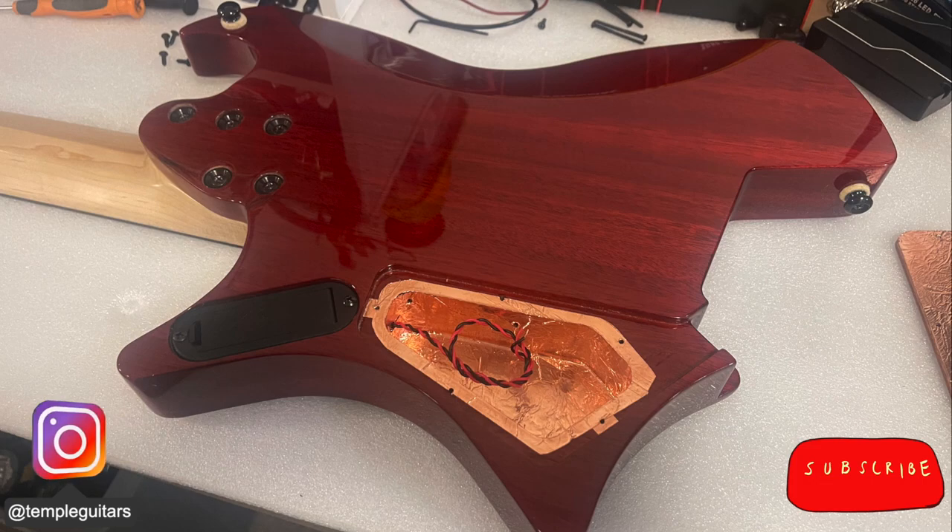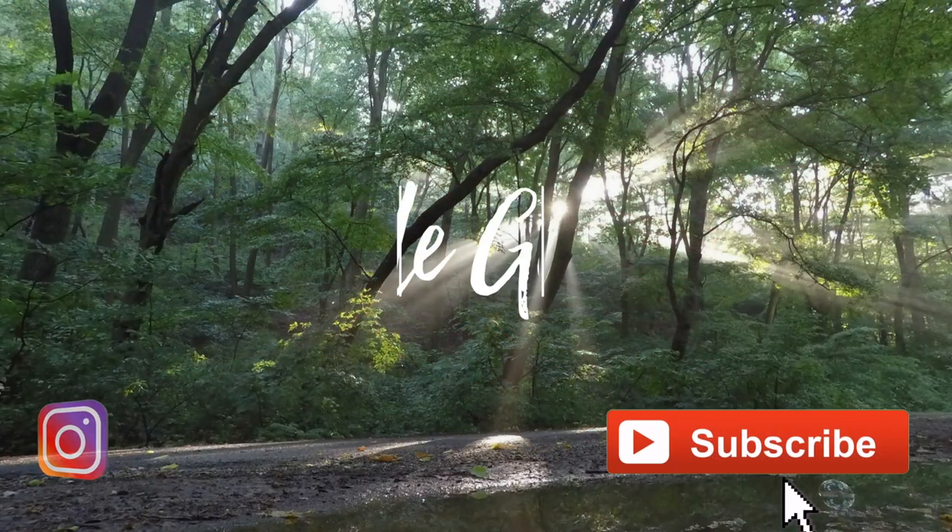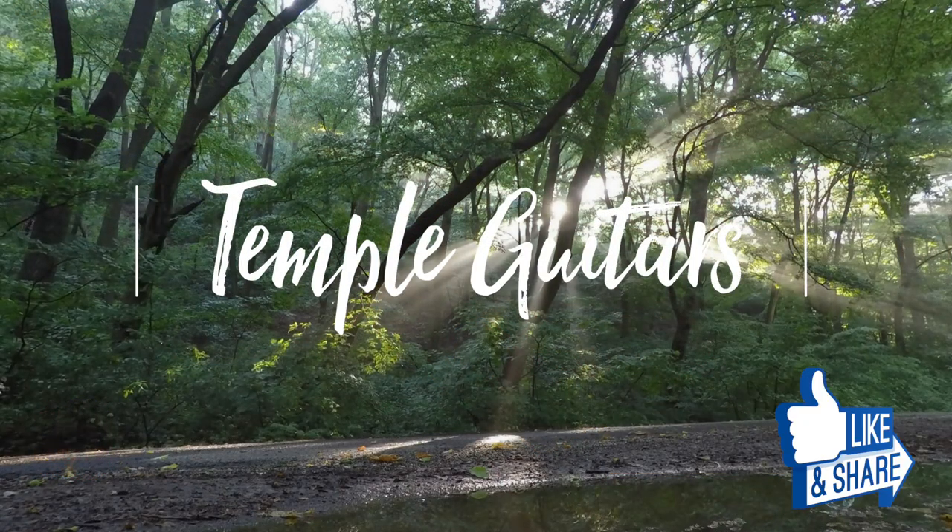Alright friends, I hope that helped. The next episode is going to be the full build of this weird guitar — it's been keeping me company all throughout COVID and I'm delighted to see it just about finished. This should be a good episode and as always, I hope to see you then.